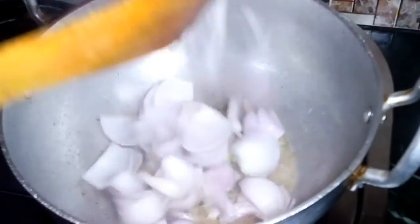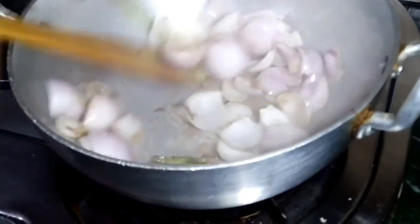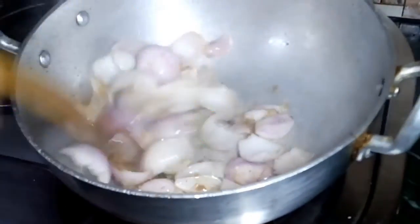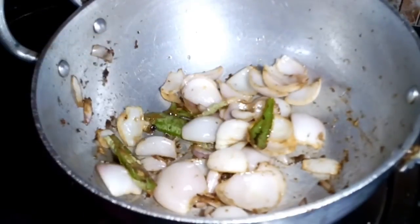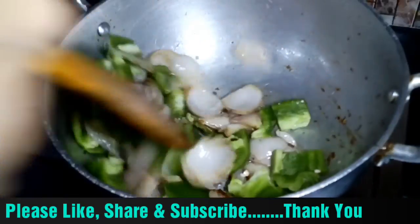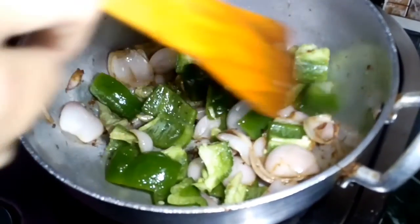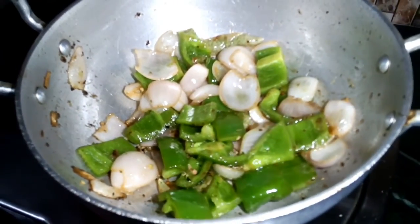We will add onion and saute it for 1 minute. The onion is sauteed. We will add capsicum and also saute it. Add salt to taste.